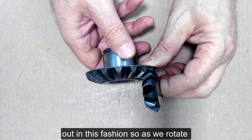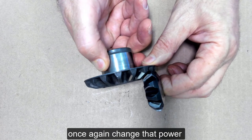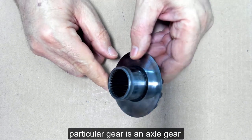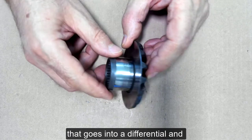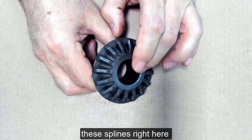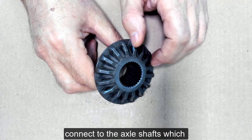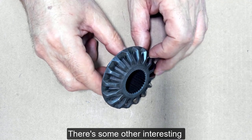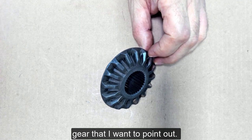So as we rotate once again, we change that power flow direction. This particular gear is an axle gear that goes into a differential, and these splines right here connect to the axle shafts, which drives the drive wheels. There are some other interesting characteristics about this gear that I want to point out.